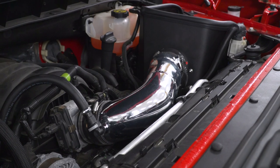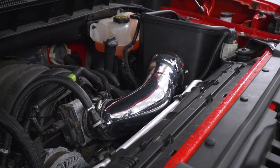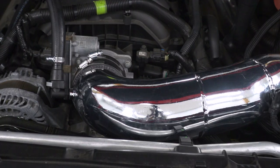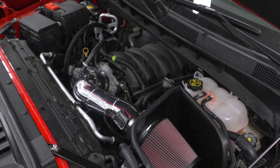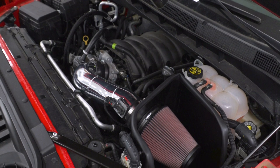That polished finish is the biggie with this Series 77 — everything else is familiar territory for K&N. This will obviously be appealing to the truck owners who like that flash under the hood. If you want to pop the hood and see that thing shining bright, this will certainly be a no-brainer, as opposed to going with something more stealthy with a black finish that tends to disappear in the engine bay.